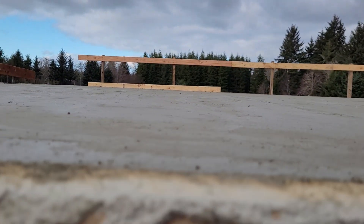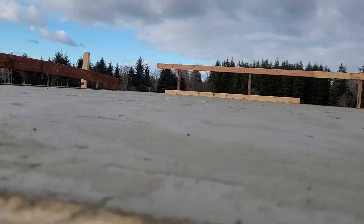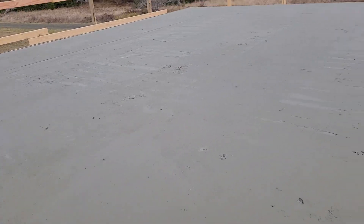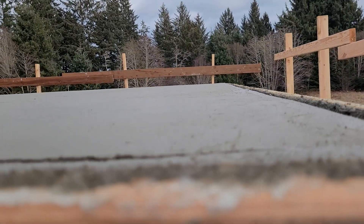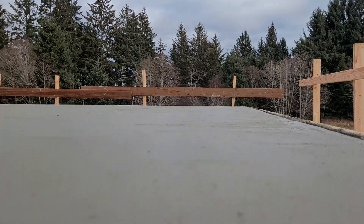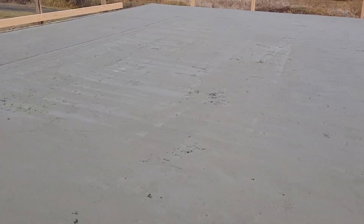It's nice and level, not sinking — a nice level slab. It will slope the water off real good. I don't know what we're going to do yet for waterproofing — let me get down here and get a good view. It'll probably be some paint-on application.